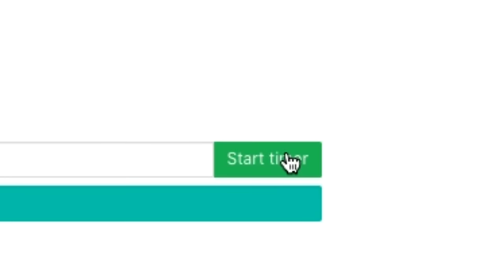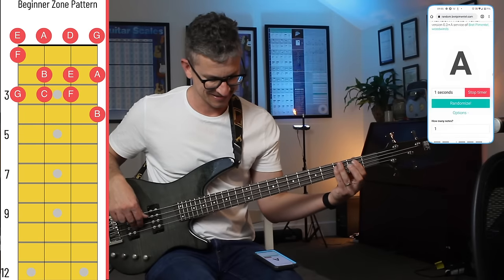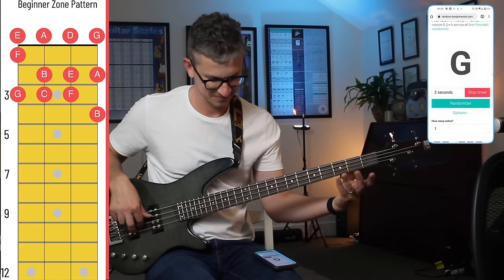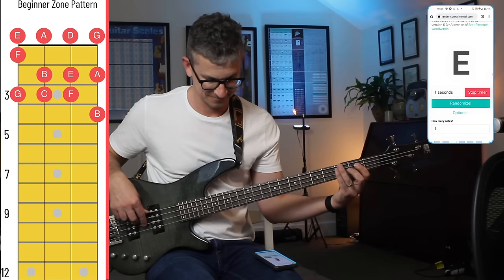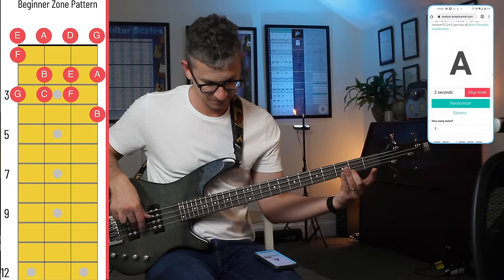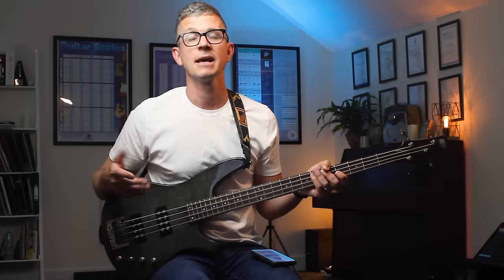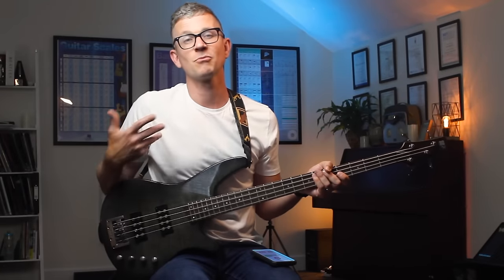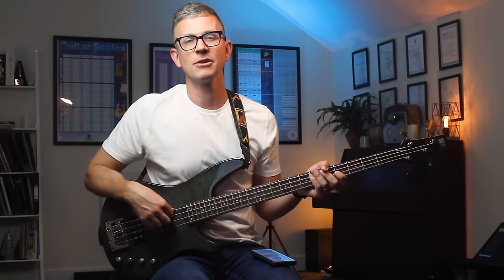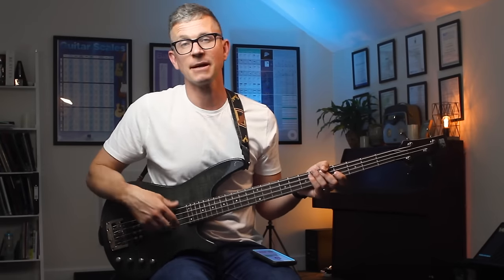I've set it so that every three seconds a new note will appear. It is really useful to have a timer going through it, even though it feels like it's putting you under a lot of pressure. Having that pressure is a more realistic way that you're going to have to find the notes in real time. It helps develop your muscle memory if you use the fingers consistently — finger one on fret one, finger two on fret two, and so on. Even if you miss one note, it's fine, just keep going.